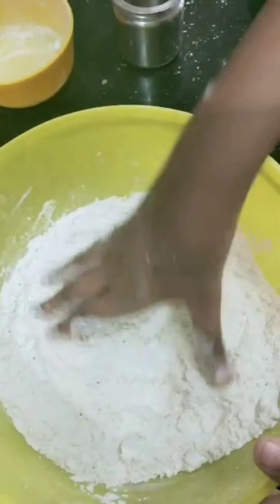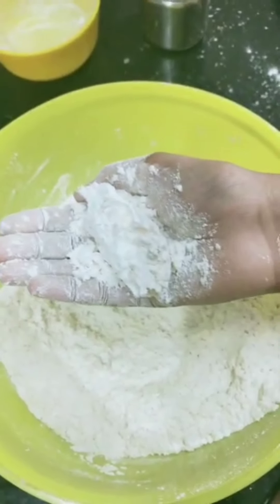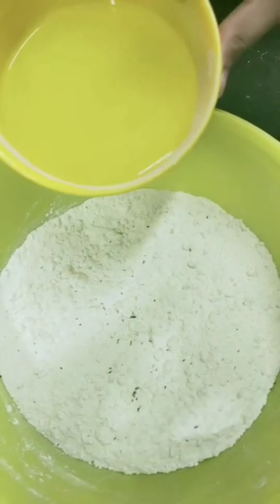After adding ghee, if we do like this, it should be in a crumbly consistency. Now add lukewarm water gradually and mix it.